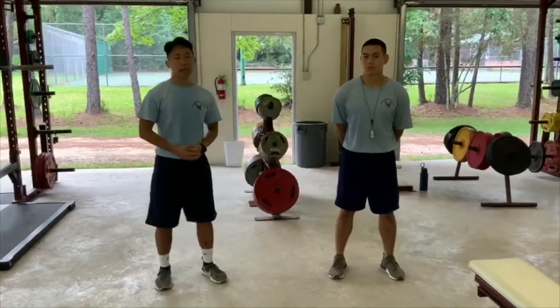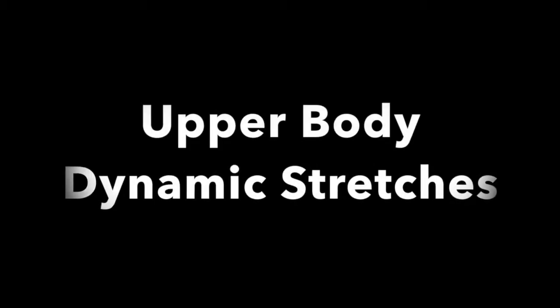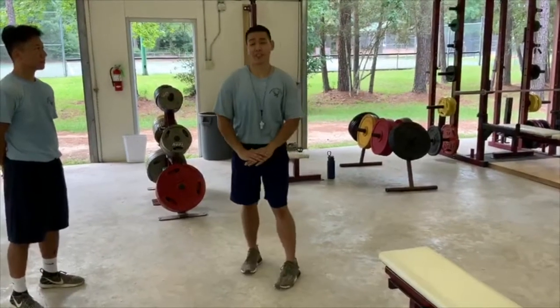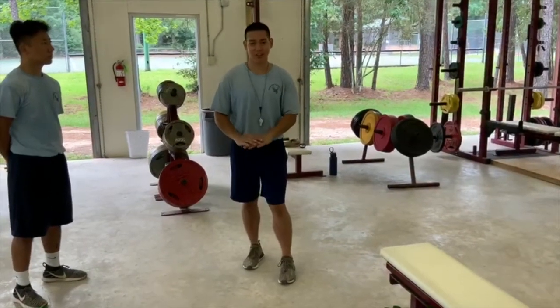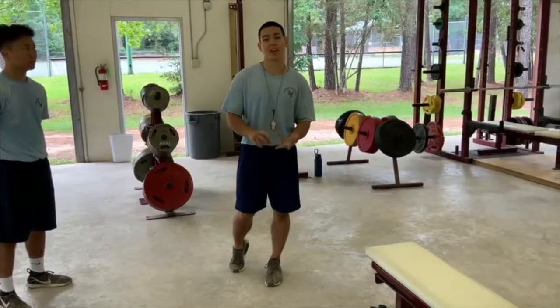Coach Inta is going to be covering some very basic dynamic stretches. Dynamic stretching is really good prior to a workout because it can reduce your risk of injury, and it will also increase your mobility and range of motion.